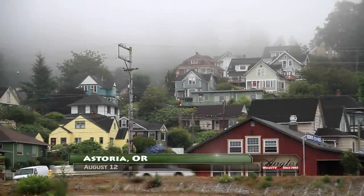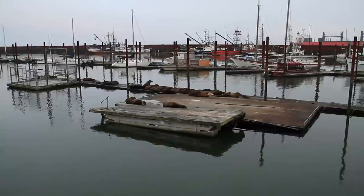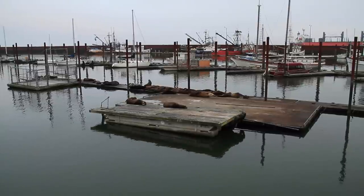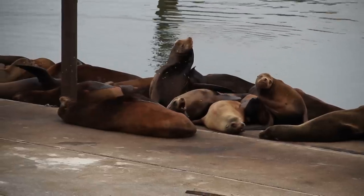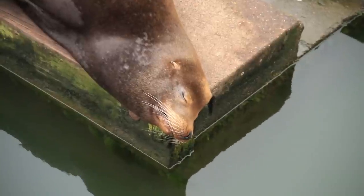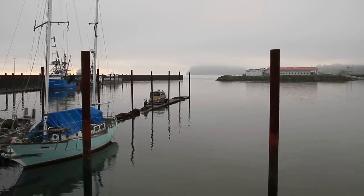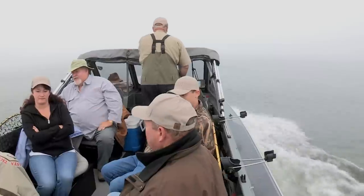It's a foggy summer morning in Astoria at the mouth of the Columbia River, and the sea lions are fat and happy on the docks as they relax in the warmth of August and wait for their next opportunity to go fishing. Today we're going to beat the sea lions out to what's known as the Bowie 10 fishery on the Columbia River for Fall Chinook.